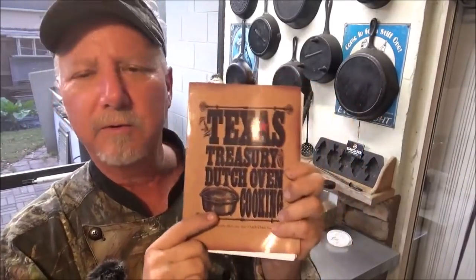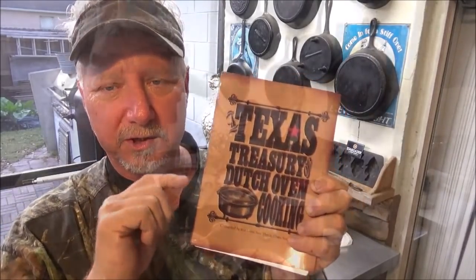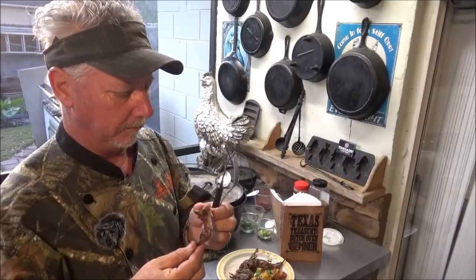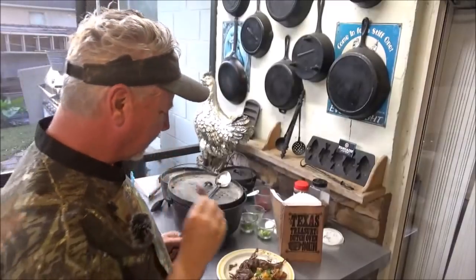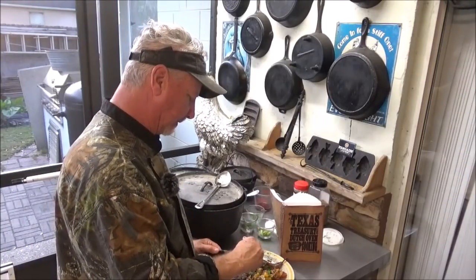I'm going to leave you a link in the description box below for how you can get your own copy of the Texas Treasury of Dutch Oven Cooking — this is the best Dutch oven cookbook I've ever found, and you're going to want to make every single dish in this book. Let's go in and check on that quail — got me a nice leg right there. That pomegranate honey sauce really comes through on that. You want some of that — I know you do. Let's try some of these Celtic potatoes — wow, cheesy, garlicky!